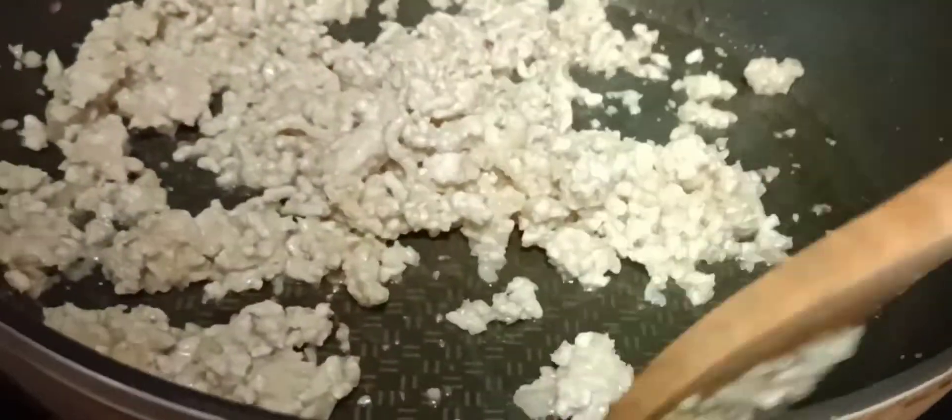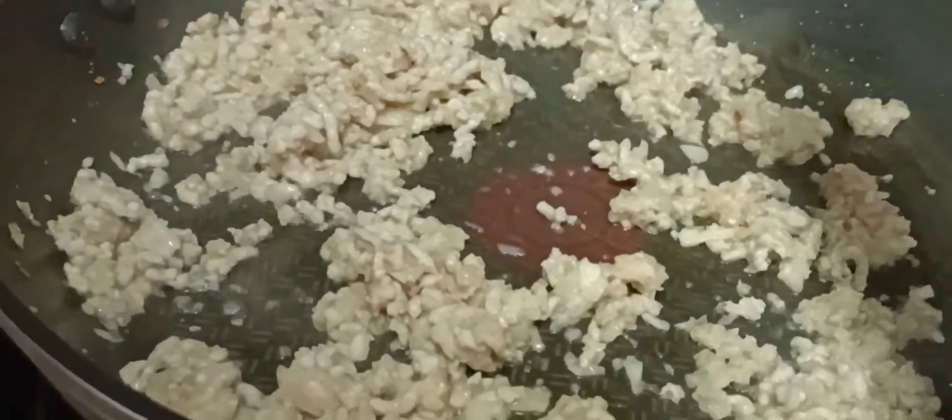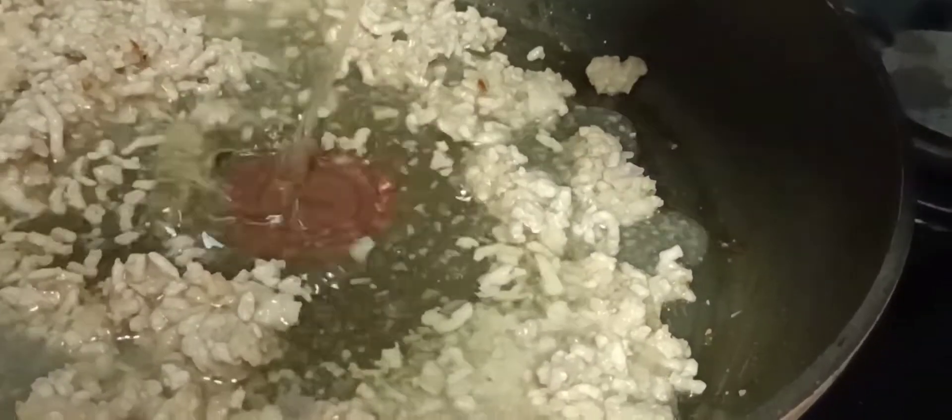Now we're going to add some liquid — you can use chicken broth. We're gonna add a little bit and let it boil. I use this chicken broth, so we pour some in and let it boil, and you have to mix it.